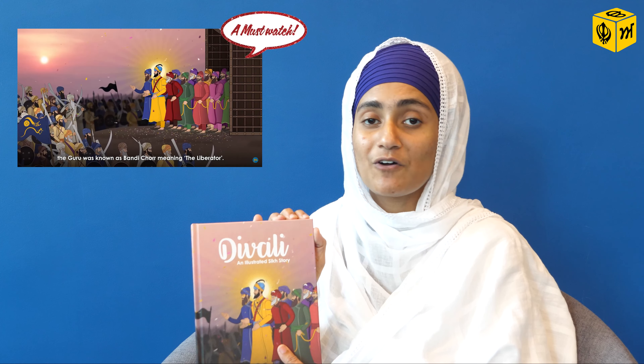Welcome to another Sikh children's book review. Today I'd like to present the first collaboration between Basics of Sikhi and Mighty Khalsa — our Diwali illustrated Sikh story. Basics of Sikhi released an animation video on Diwali, and based on that, many in the Sangat requested it be turned into a book especially for young children. Without any delay, the collaboration took place, and now we have this book: Diwali, an Illustrated Sikh Story.